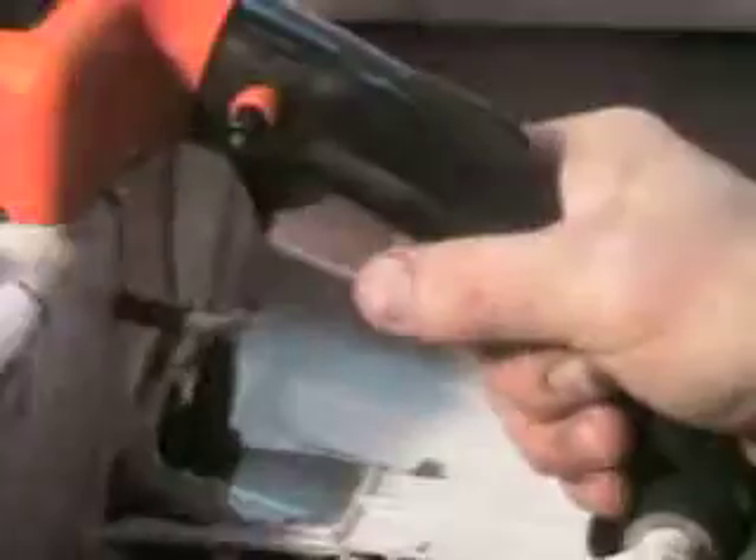Does have the foot pad and hand protector right here. Helps protect in case of a chain throwing, and it doubles as a foot pad when starting this saw on the ground.